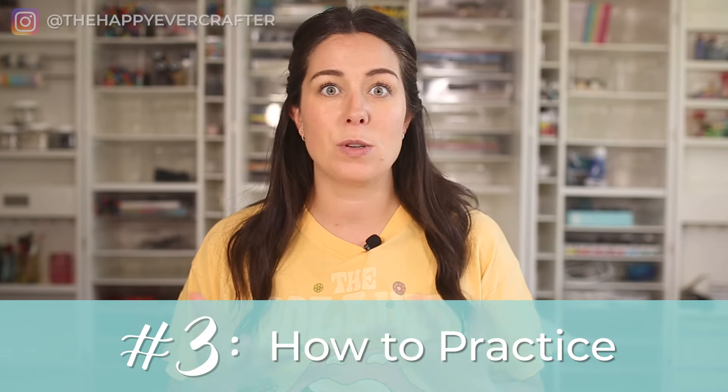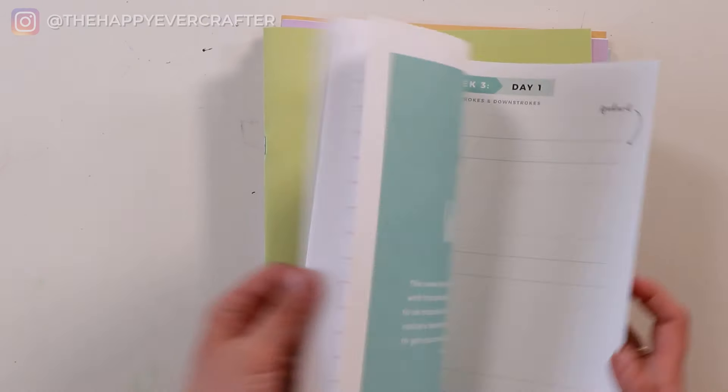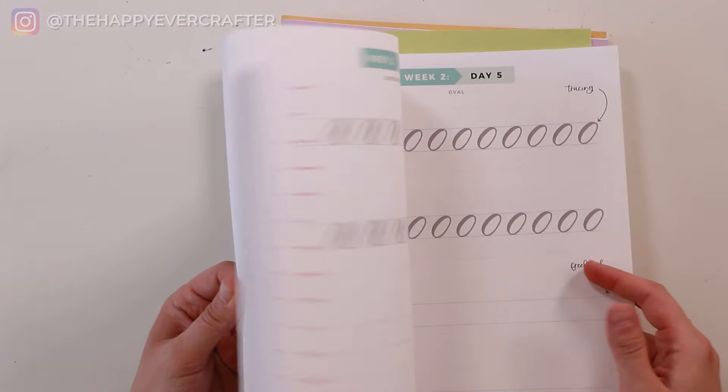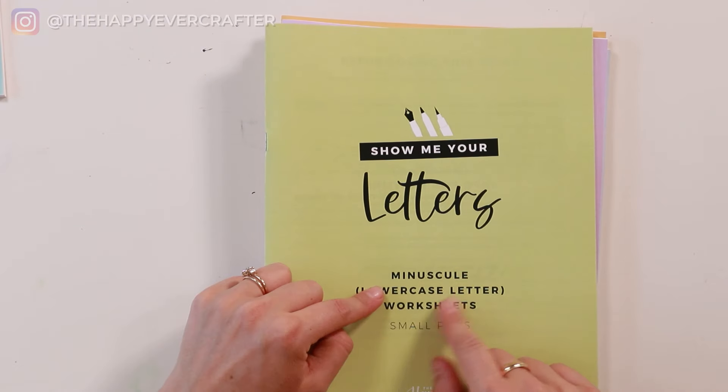The last thing you need to know is what and how to practice. I see a lot of beginners waffle on where to start and then where to go next in terms of building their skills. Here's the order I tell people — and this is actually the order in which I built my calligraphy courses and workbooks. First, you learn the basic strokes — all those squiggles I just showed you — and you practice them over and over again.